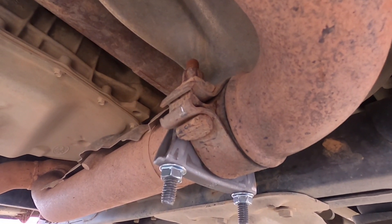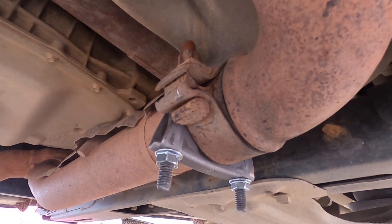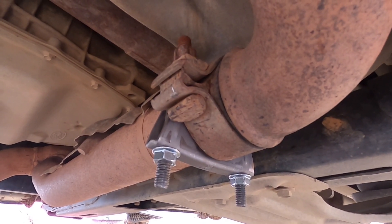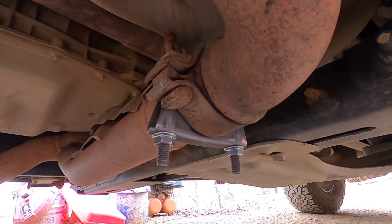Hopefully that'll last and it'll be a good fix. If not, I'll eventually have to take it to an exhaust shop, and that'll probably be the excuse to put a full racing exhaust on it — but I really don't want to spend that money, so we'll see. Thanks for watching, like, comment, and subscribe. Pro cut out.